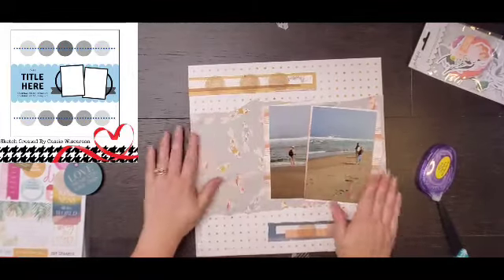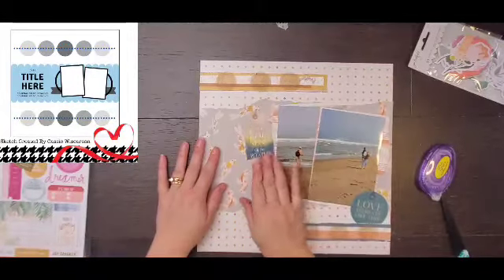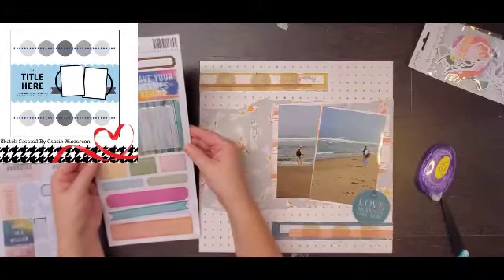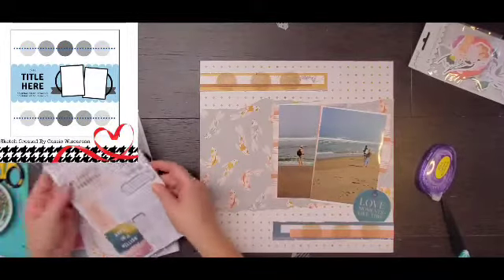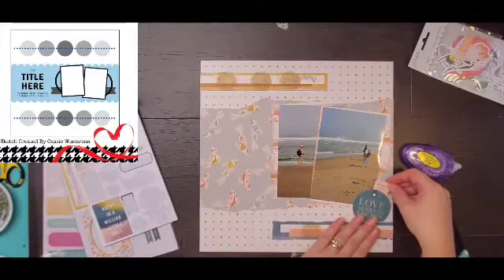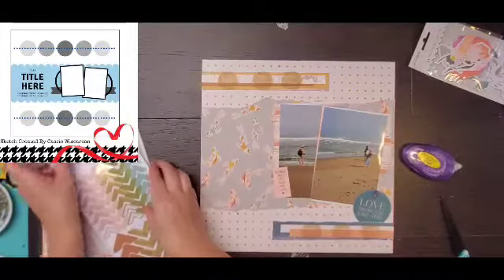I'm going to layer up my photos. I did try to layer them so that the horizon line was the same across the two photos to kind of make it look like it was one photo — but it's definitely two different photos, because the beach doesn't make a triangle like that.